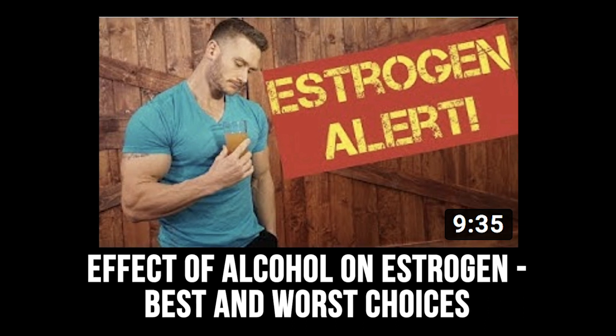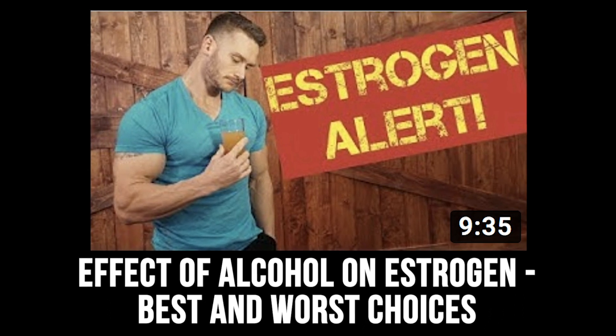The next video was 'The Effect of Alcohol on Estrogen — Best and Worst Choices.' A super awesome video breaking down which alcohols actually increase estrogen in men and women, and which ones have little effect.